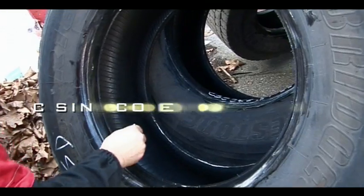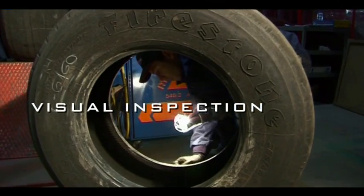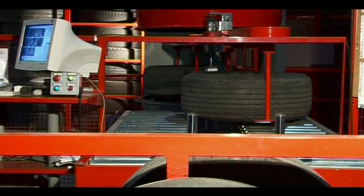An initial inspection is carried out on each and every casing. Shirography technology was developed for the non-destructive inspection of laminated materials.